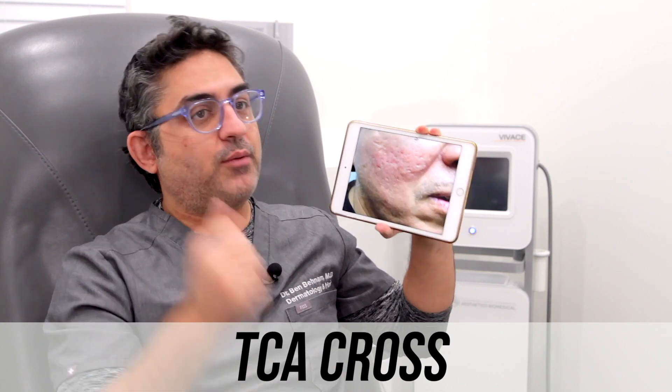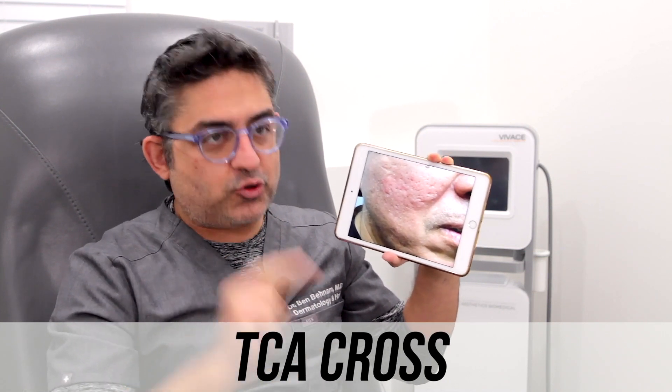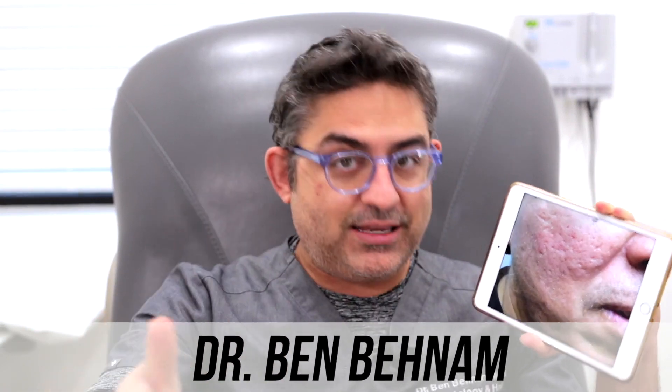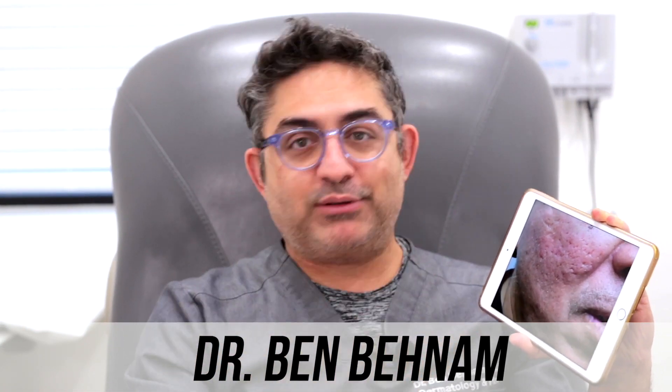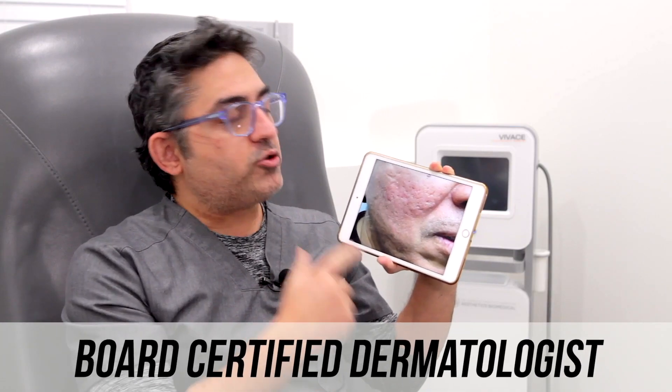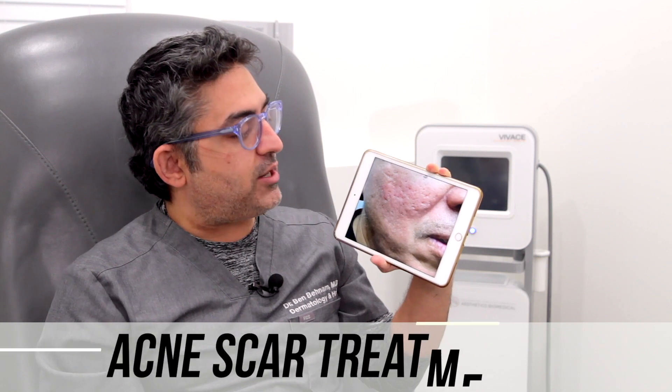He has done lasers, he has done microneedling, nothing has helped. If I were to see him initially, I would not do lasers on him. I would not do microneedling on him. He really only has two options: TCA cross. Really, that's the only option. You could actually also do subcision on him, and he will probably do well with subcision as well.